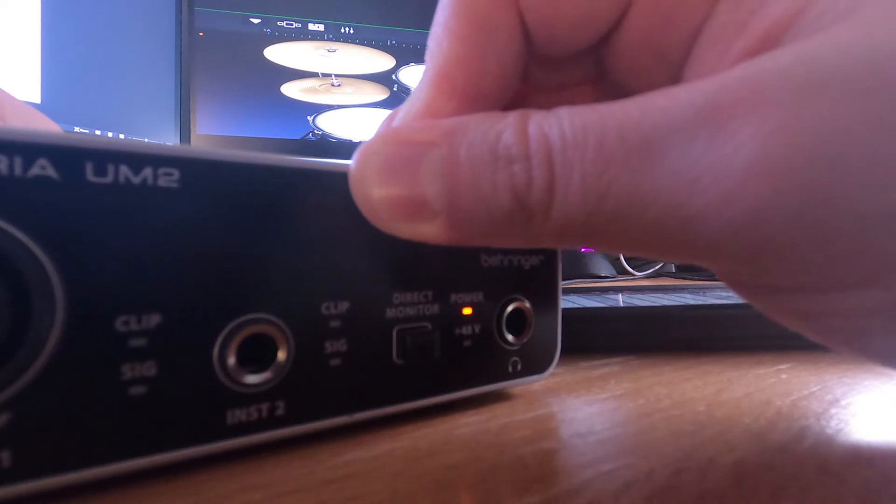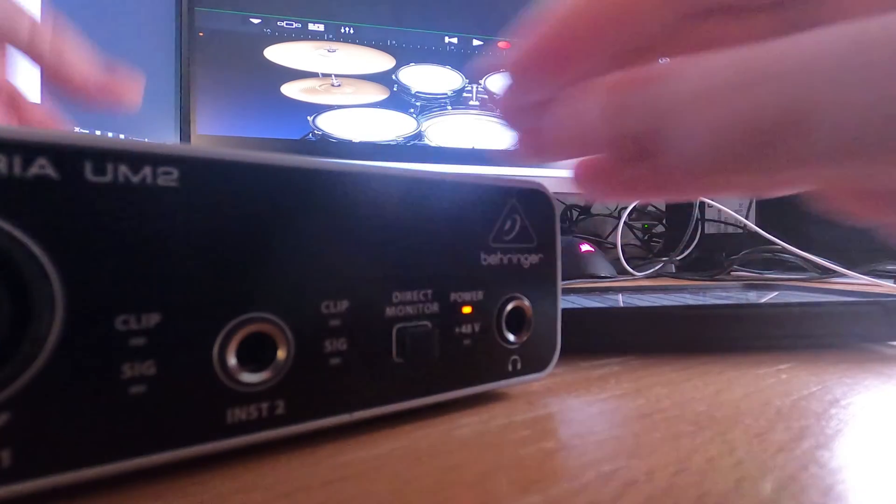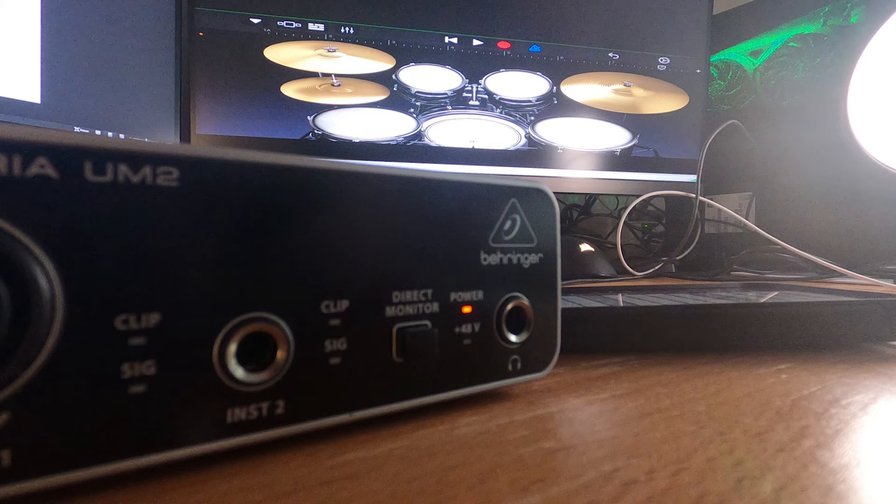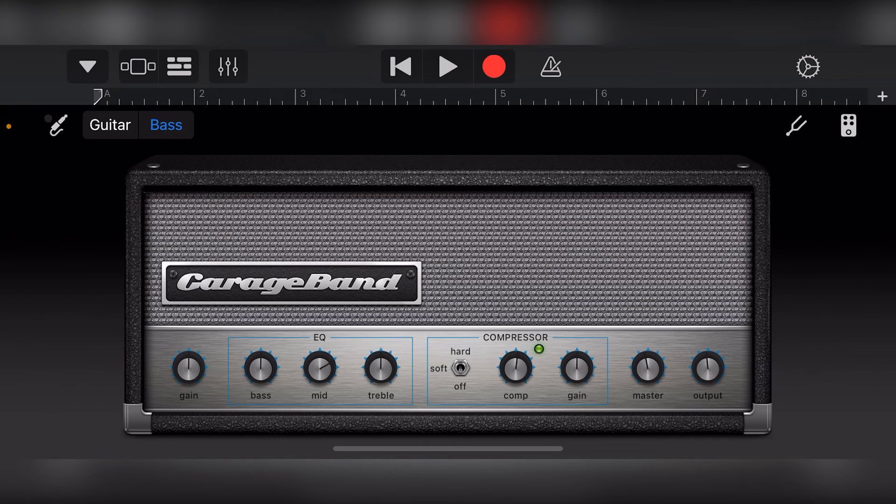Setting up the USB audio interface works in the same way. Again, this will need power to run properly. Just plug in your microphone or instrument into the correct input on your audio interface, then turn on the audio interface. We can use the audio recording with various types of tracks such as the amp track for direct guitar and the audio recorder track for microphones.